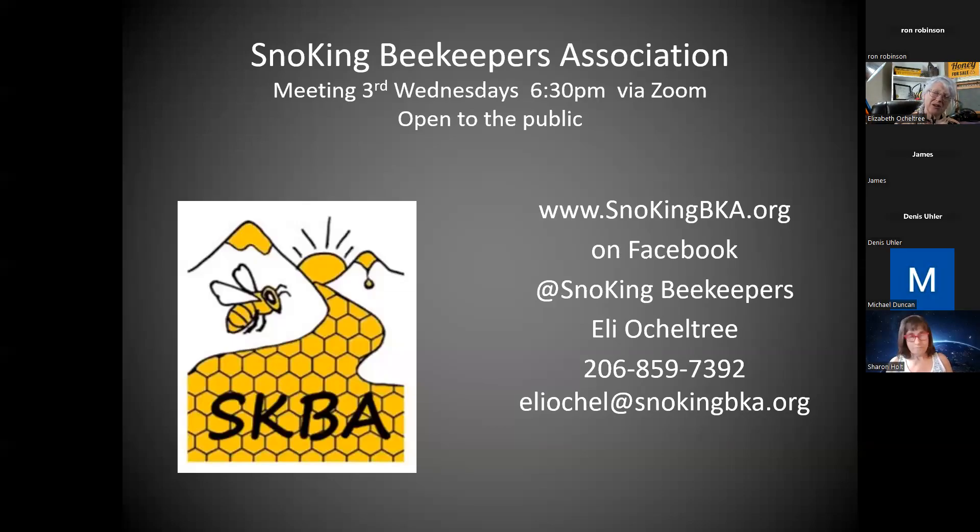Hi, this is Eli of the Snow King Beekeepers Association. It is May 10th, and we are meeting to discuss queen rearing, especially with emphasis on the grafting workshop that we're going to start this Saturday.